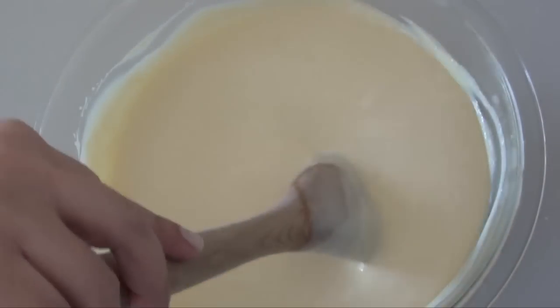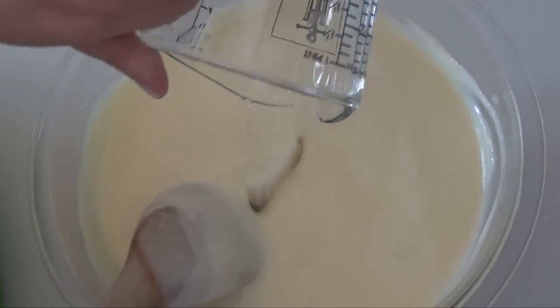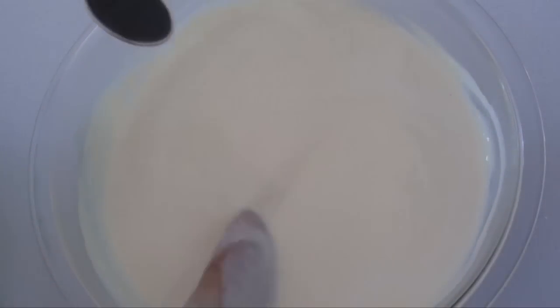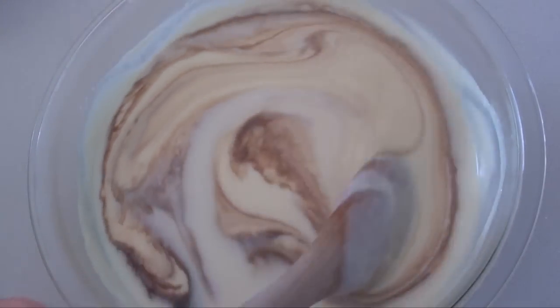Then we're gonna let it cool completely, and once it's cooled we're gonna add some white rum. Or you can also add some aguardiente, which is a Colombian liquor. Then we add some vanilla extract and we stir until everything's well incorporated.